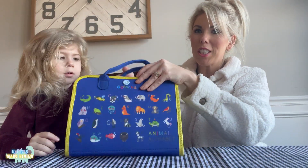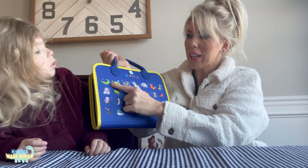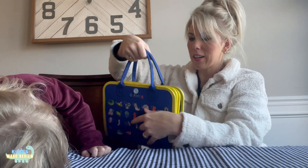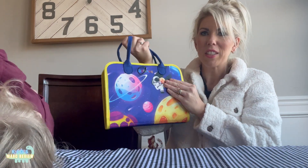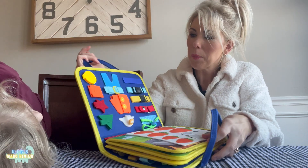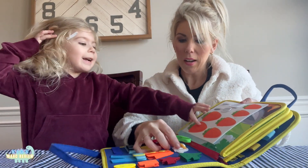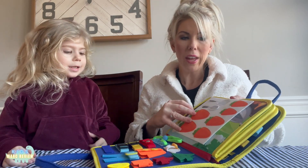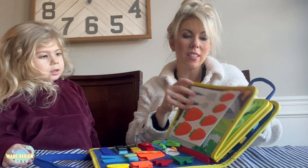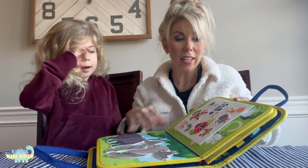Let's take a look at some of the pages it has. The outside cover has ABCs — like A for alligator, things like that. The front is a really nice space addition, and there are buckles and zippers, so kids are going to learn how to do that. There's sorting and things about food puzzles.